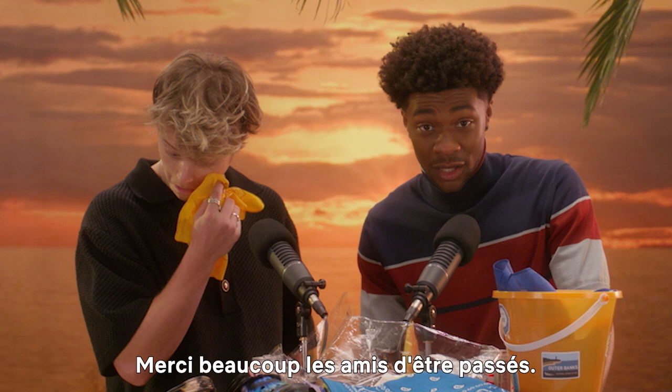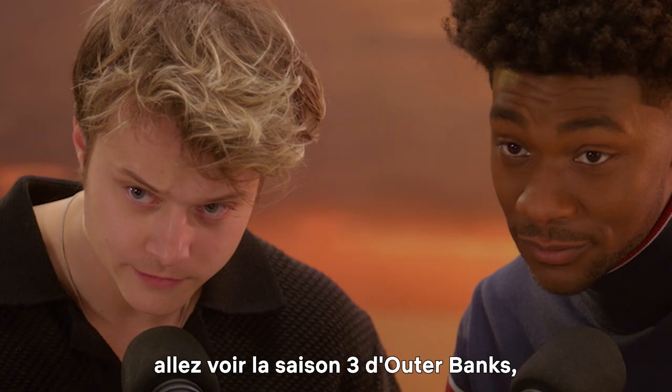Thank you guys so much for stopping by. Please go check out Outer Banks Season 3, which is now streaming on Netflix. Sayonara, folks.